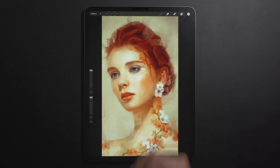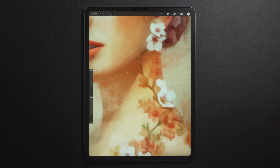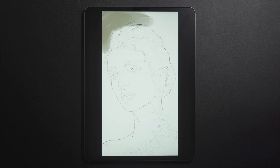Hey, before you go, I wanted to share my latest portrait study with you. I've been thinking of making a beginners tutorial on how to approach something like this in Procreate. If this sounds like something you'd be interested in, let me know in the comments below. But for now, enjoy this time lapse.